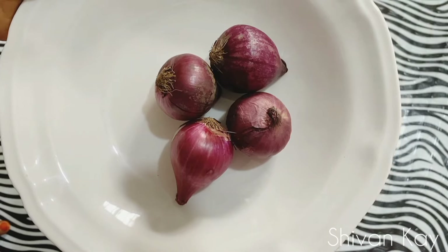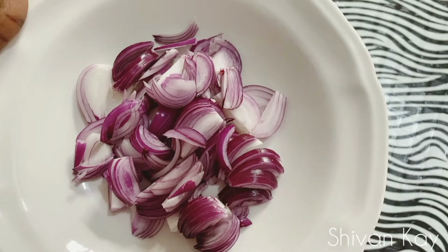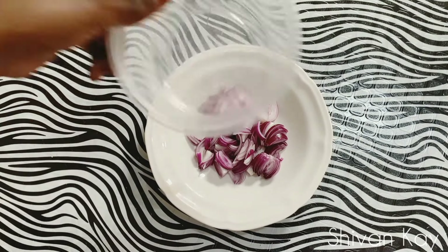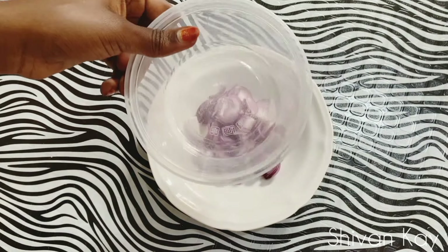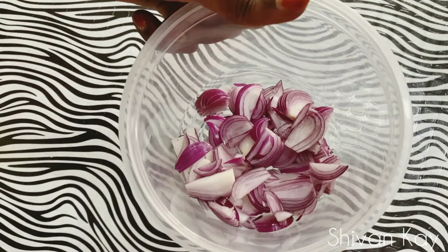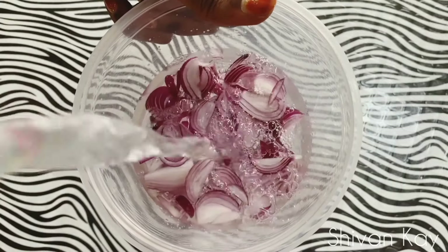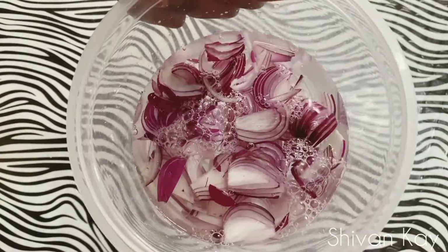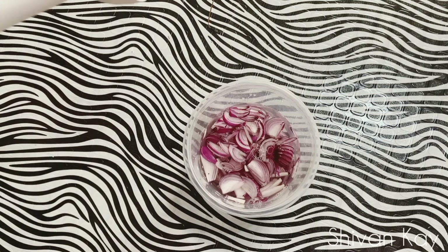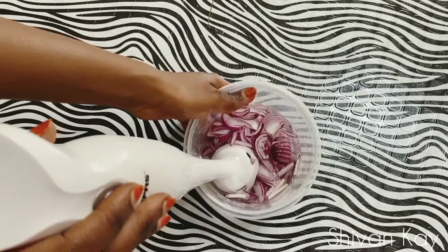I'm starting off with four medium-sized red onions and I'm gonna go ahead and cut them up into small pieces. After cutting them up, I'm gonna transfer them into this container and then add half a cup of water to it. I'm gonna go ahead and blend this up — I'm using an emulsion blender, but you can also use a normal one or a mortar and a pestle, whatever you have.